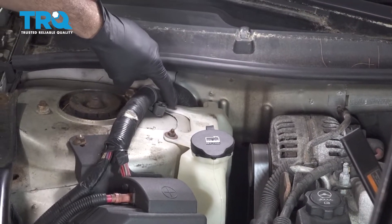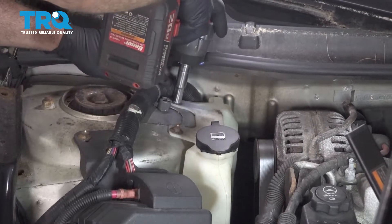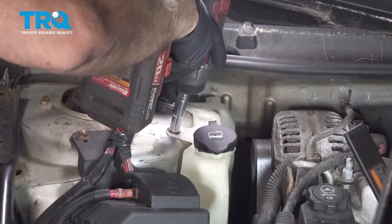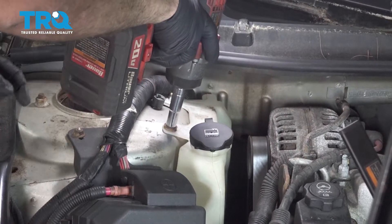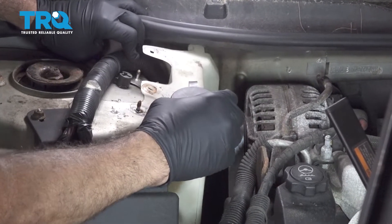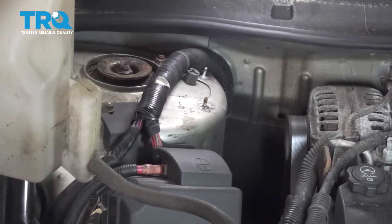Using a 10-millimeter socket, I'm going to remove these two retainer nuts. Grab your expansion tank, carefully lift that up, and you can pull that out and set it aside like so.